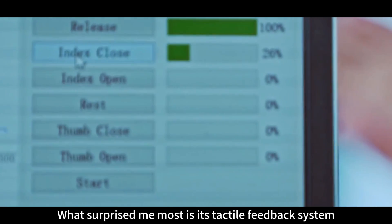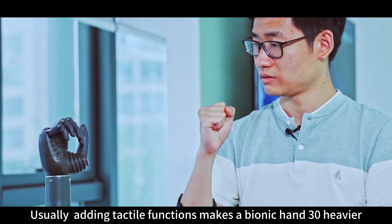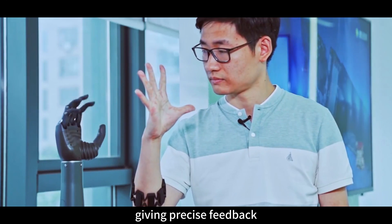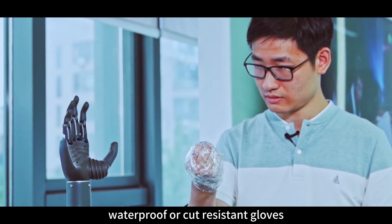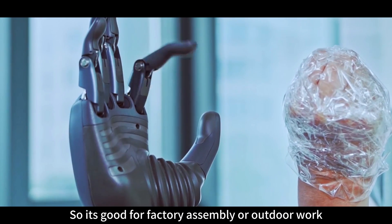What surprised me most is its tactile feedback system. Usually, adding tactile functions makes a bionic hand 30% heavier. But Revo 2 uses integrated tech to keep the weight the same while still giving precise feedback. It can feel the texture of fabric, tell how hard or soft an object is, and even sense how close something is. Even better, it works with regular waterproof or cut-resistant gloves, and the tactile feedback still works — making it great for factory assembly or outdoor work.